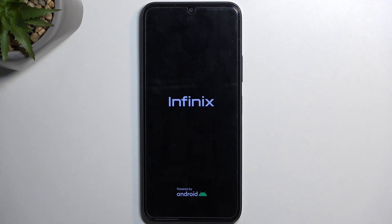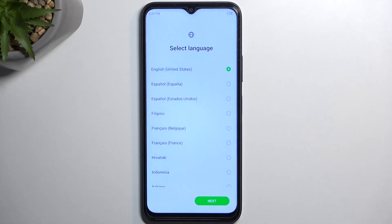Once it's finished we will then be presented with the Android setup screen. So I'll be back once that is visible. And as you can see the process is now finished. You can set up your phone however you like. Now if you found this video helpful don't forget to hit like, subscribe, and thanks for watching.